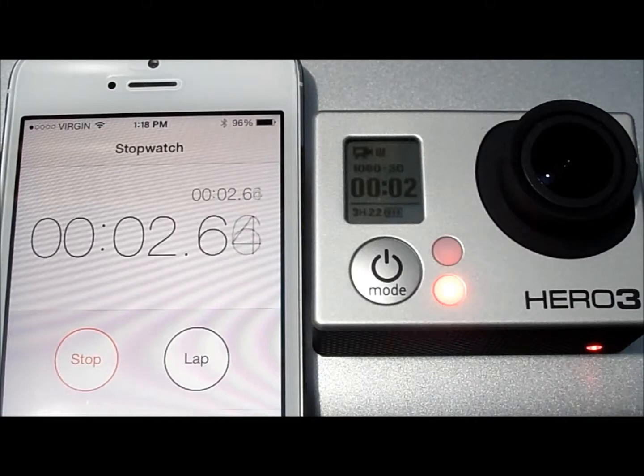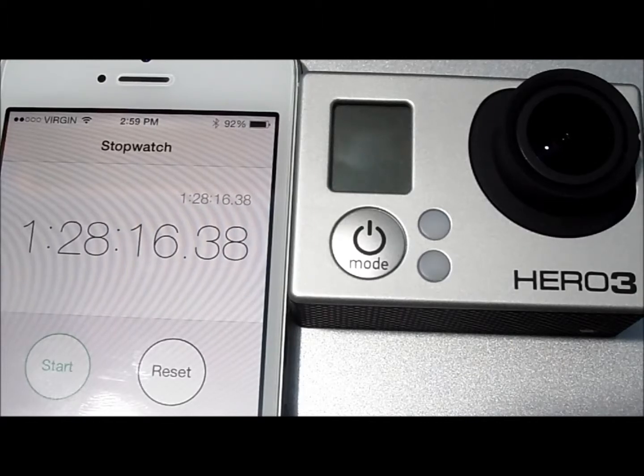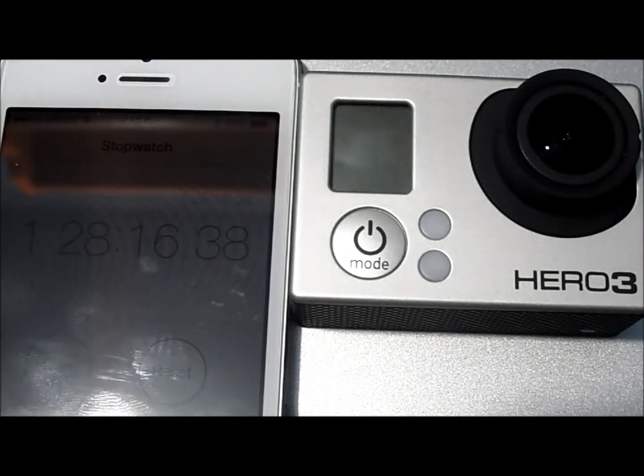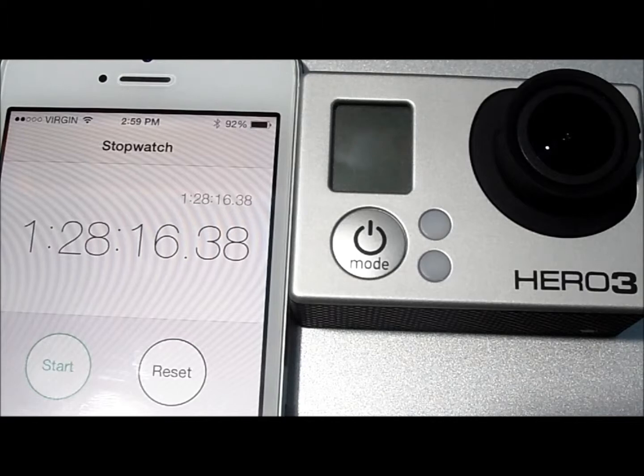We'll come back with the results. On 1080 at 30 frames per second, I got a nice runtime of 1 hour, 28 minutes, and 16 seconds, which is actually pretty good for the Hero 3. That may have had something to do with those firmware updates — I wasn't getting those run times last time when I ran on 1080.